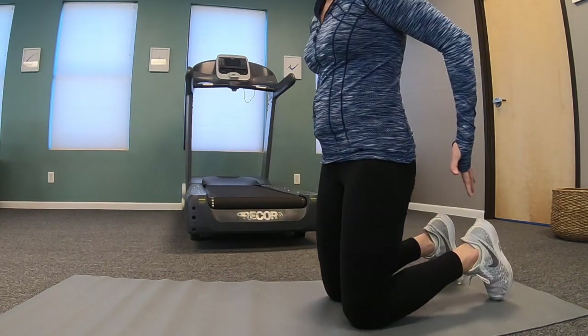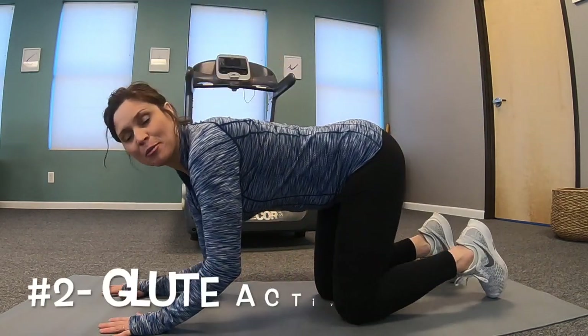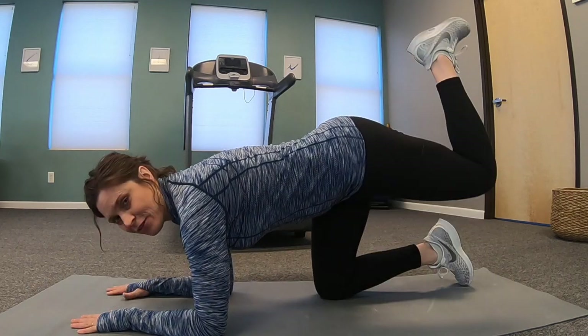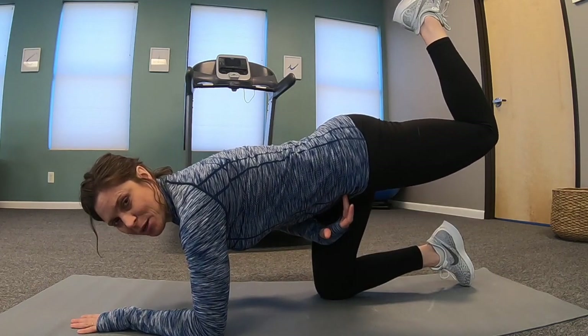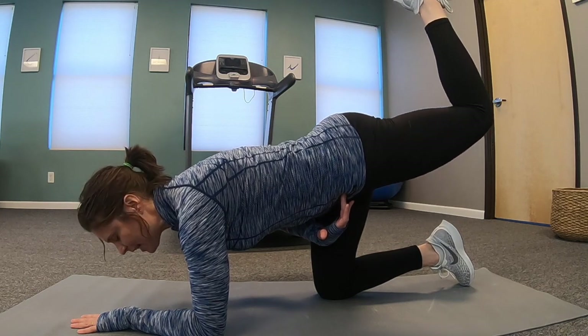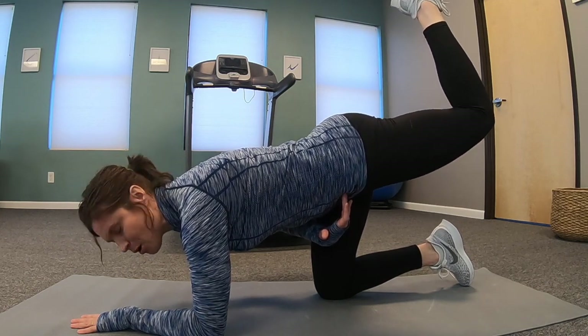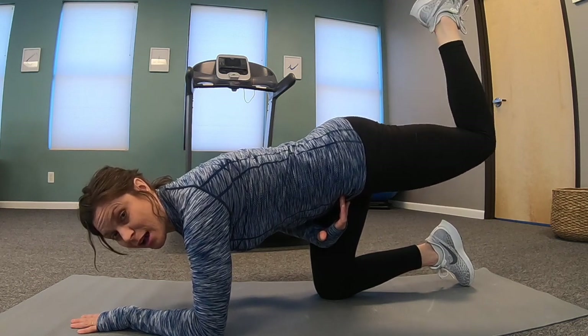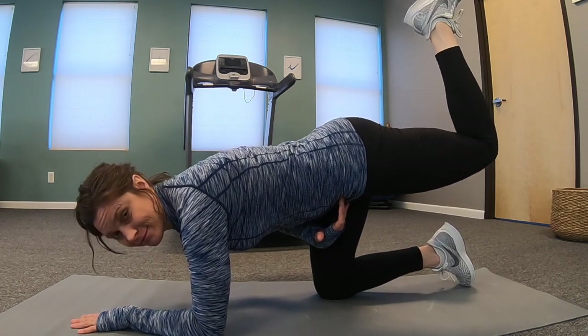To test your glutes, you should be able to get on to your elbows and your knees, lift this leg up to 90, keeping a neutral spine, and then lift it up and down without your hamstring or your back. That should be a glute-dominant thing. That's hard — work on that.